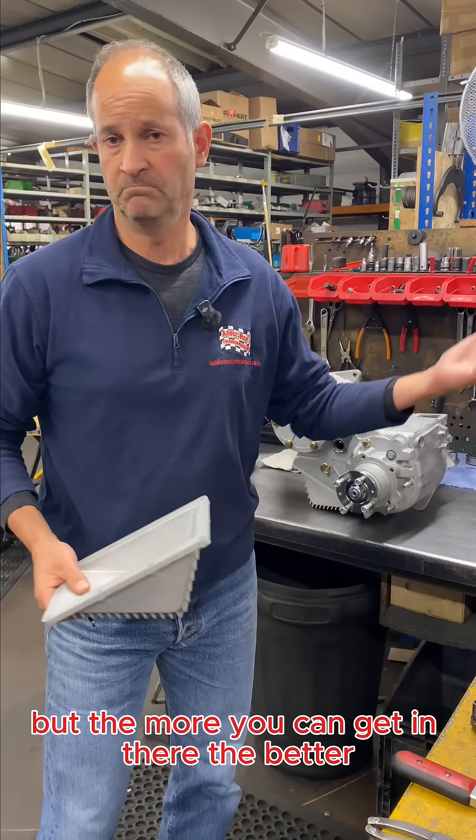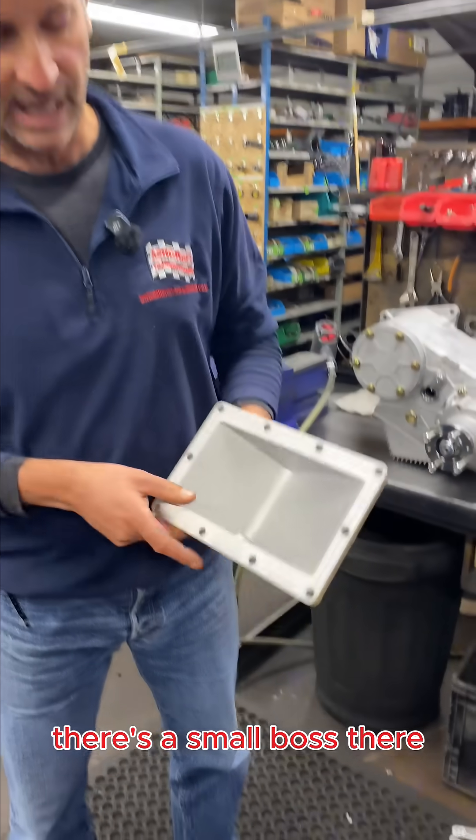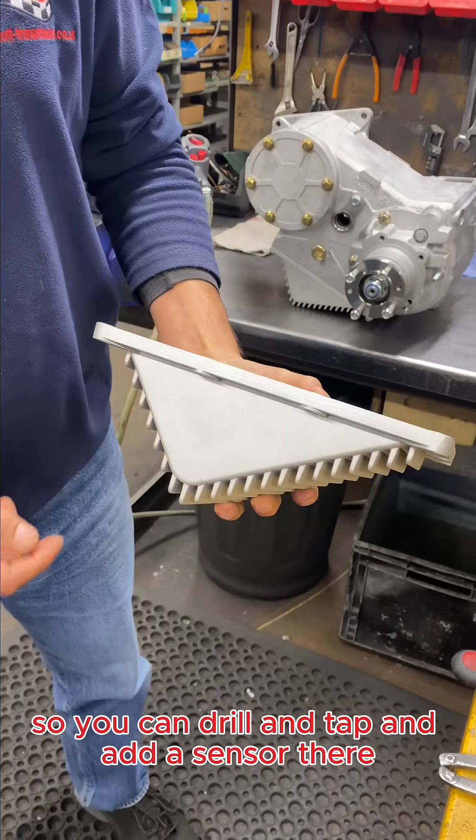It's not a lot, but the more you can get in there the better. Should you want a temperature sensor in your unit, there's a small boss there so you can drill and tap and add a sensor there.